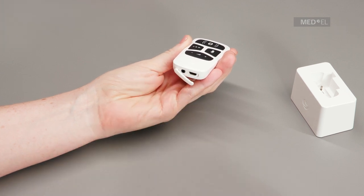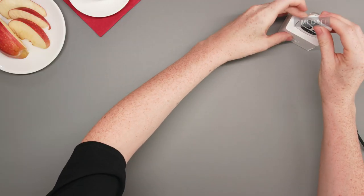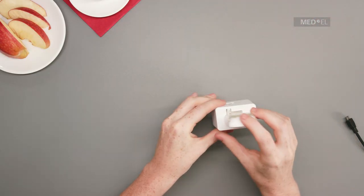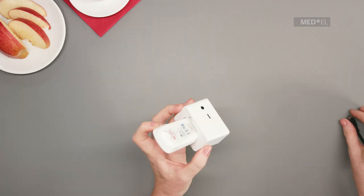Alternatively, place AudioLink in the docking station, making sure the cover sits in its recess. Then plug the microUSB cable into the docking station.